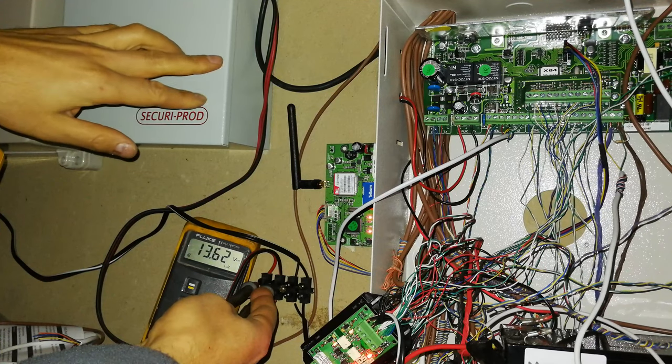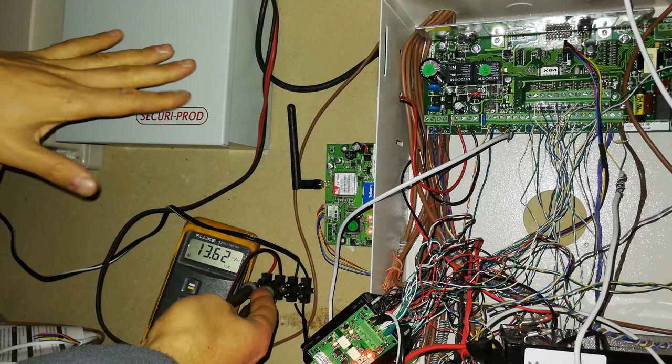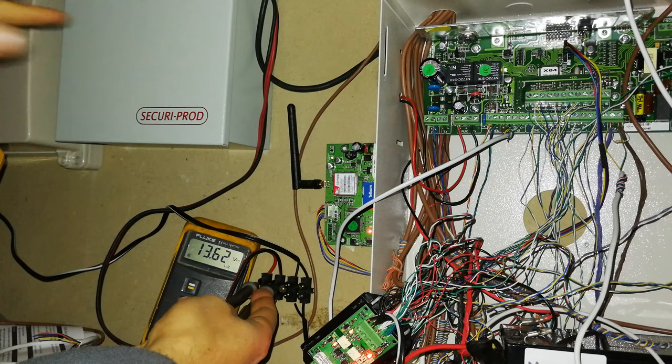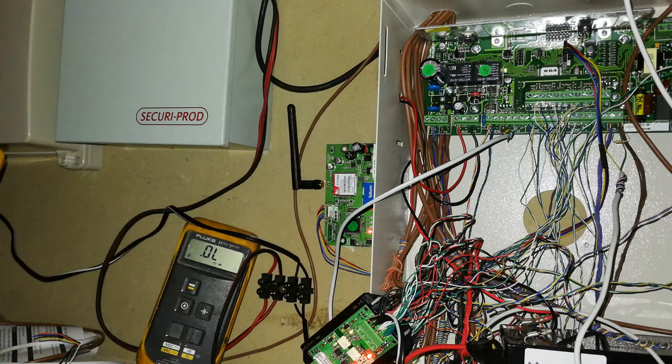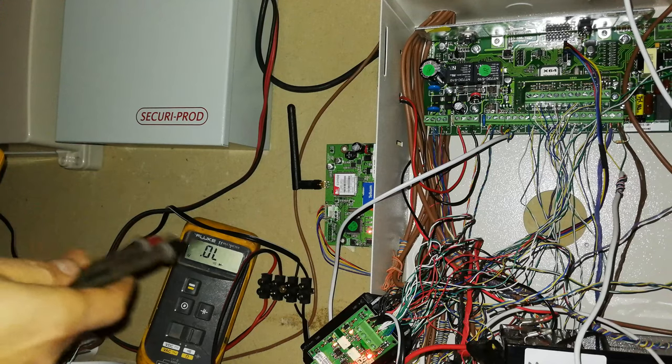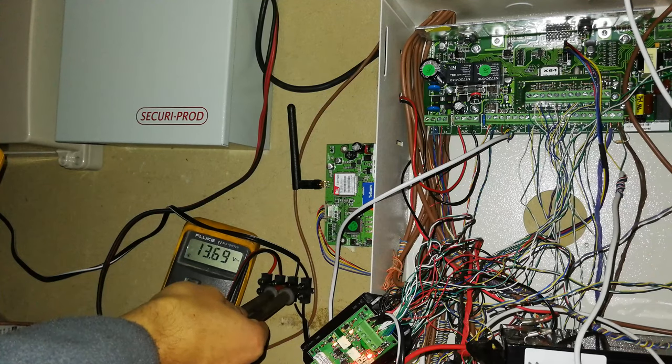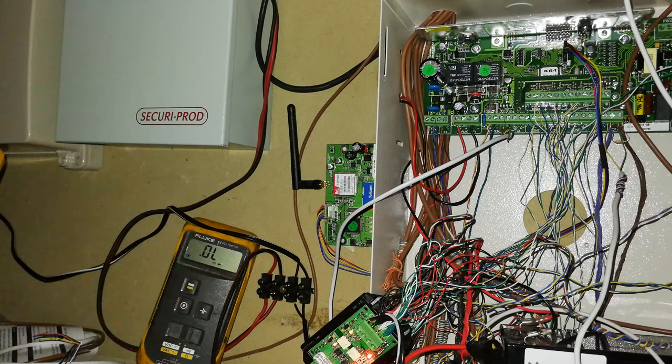If I switch this off and remove the battery, that 13.6 volts will go offline. Something like this with an 18 amp hour battery is going to be able to power a lot of devices, whereas the normal alarm system battery - that little 7 amp hour battery - is not going to last very long, especially if you've got a large alarm system. The other battery bank is showing 13.7 volts, ready to be connected to your peripherals.